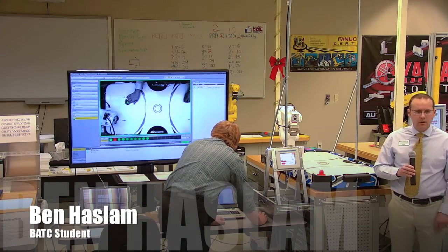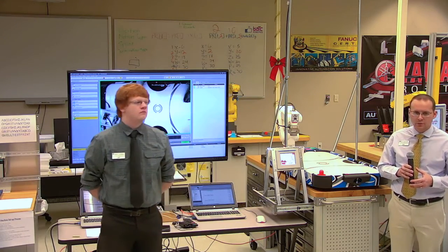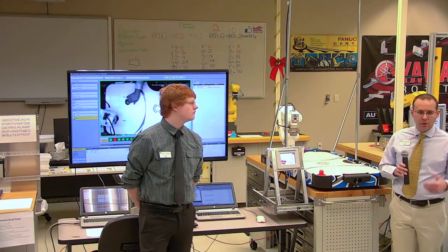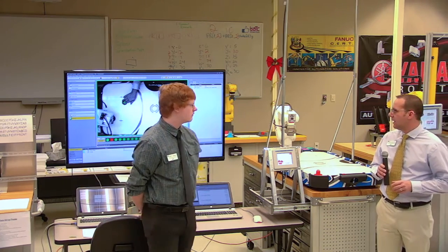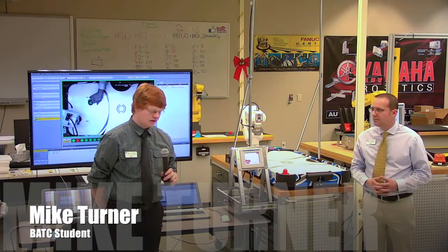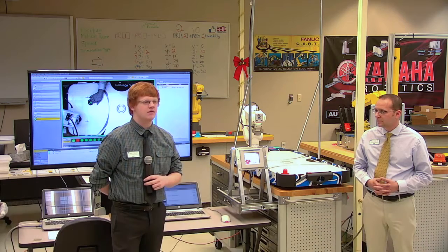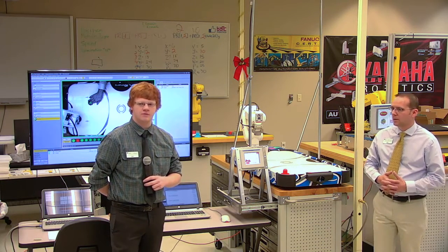My name is Ben Haslam. I've been going to Bridgeland here since June of 2015, mostly part-time as I'm working full-time on another job. I'm Mike Turner, controls engineering and robotics student at BATC. I started in October 2015 and I'm about three-quarters of the way done.